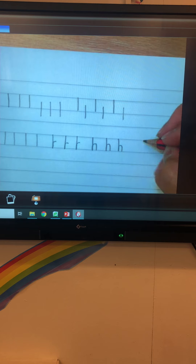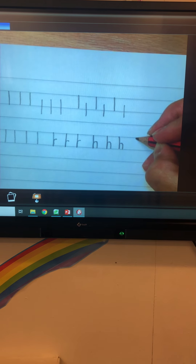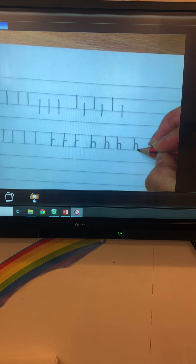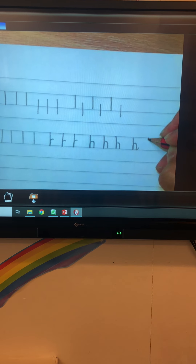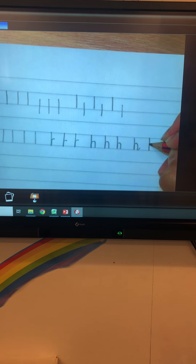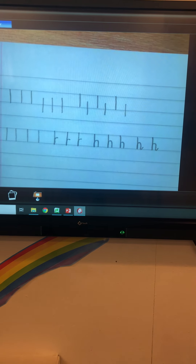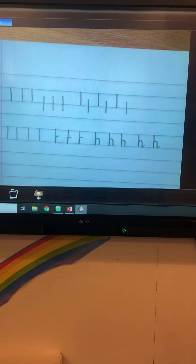Then do the same thing: starting at the top solid line, going down to the bottom solid line, over into a narrow bridge, and then do a north-easterly adjoining line. Top solid line, bottom solid line, back up, narrow bridge and a north-easterly adjoining line. Can you do that three more times please?